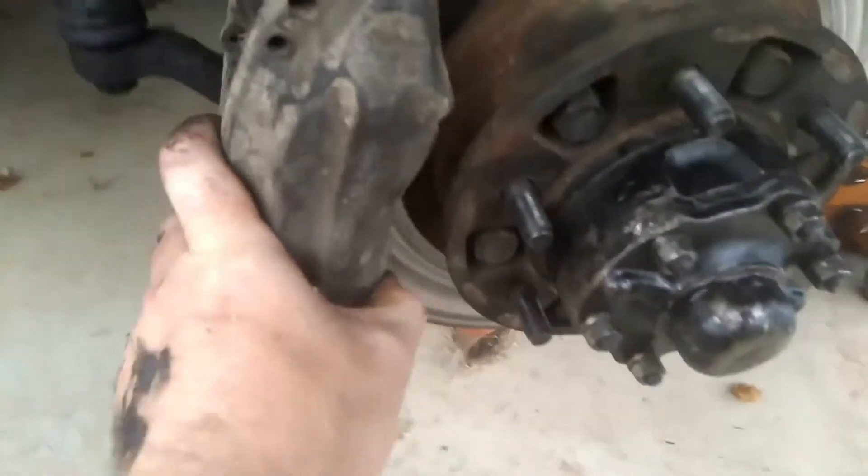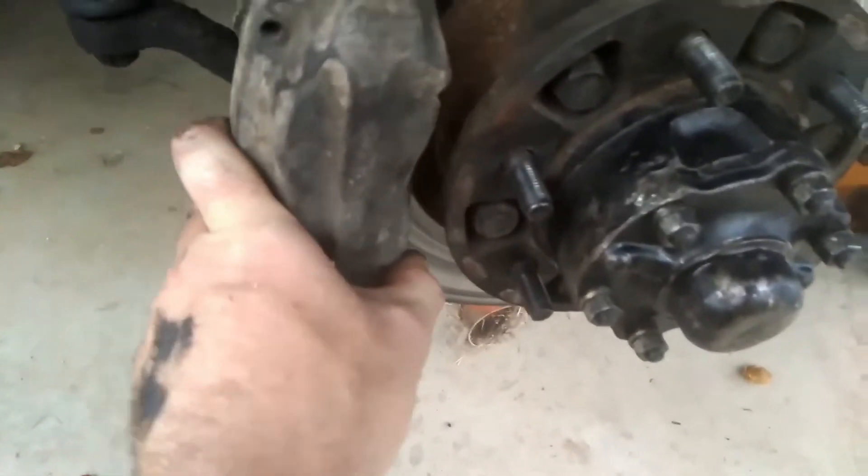Alrighty, well, I've got the pads out and we've got a bit of a problem with the caliper. That's not supposed to do that. Let me show you what's happened. I don't know if you'll be able to see it, but if I go right over the back here somewhere — yeah, where is it? So I can see my finger and then I can show you where the problem is. So there it is. See that hole? There's supposed to be a bolt there for the caliper.